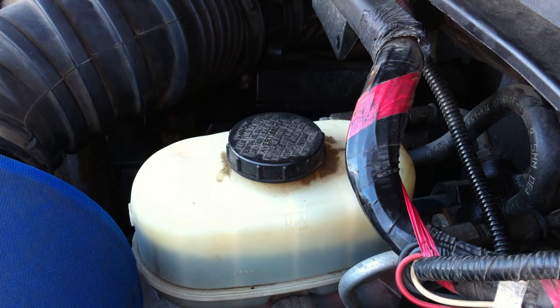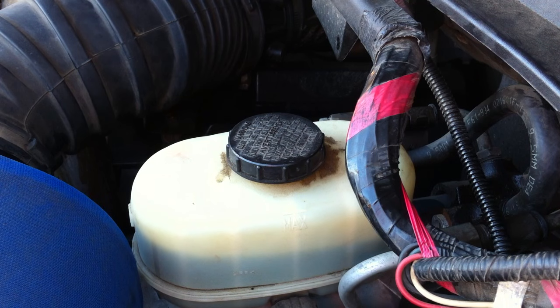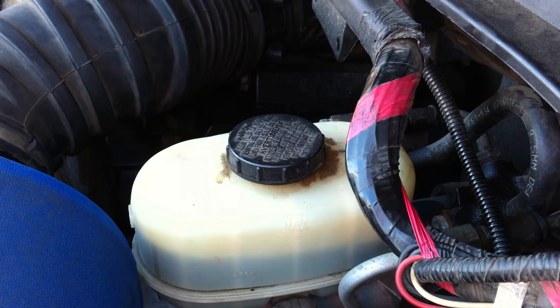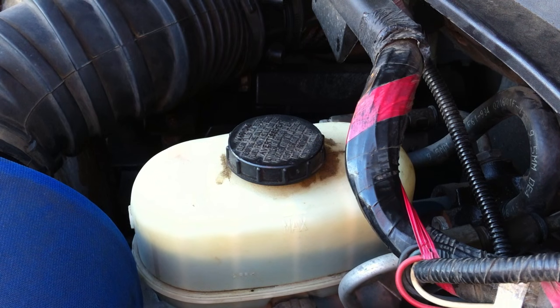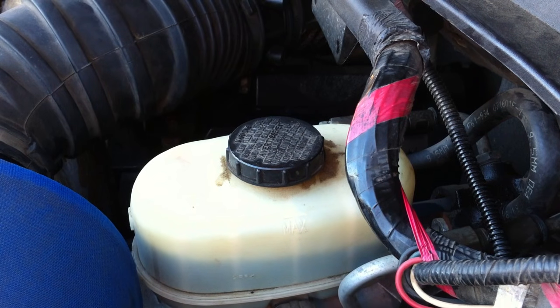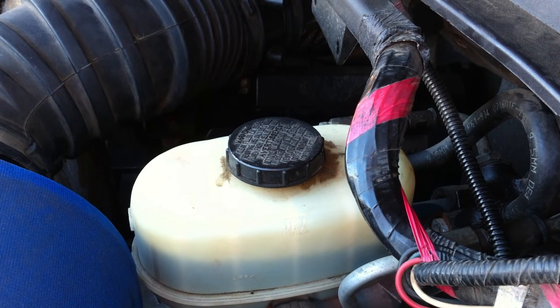Also, it doesn't use normal power steering fluid — it uses automatic transmission fluid. I'll be using Mercon 5; anything that works for this transmission is okay to use in this motor. We're going to start by taking off the air filter over here just to give us some room.